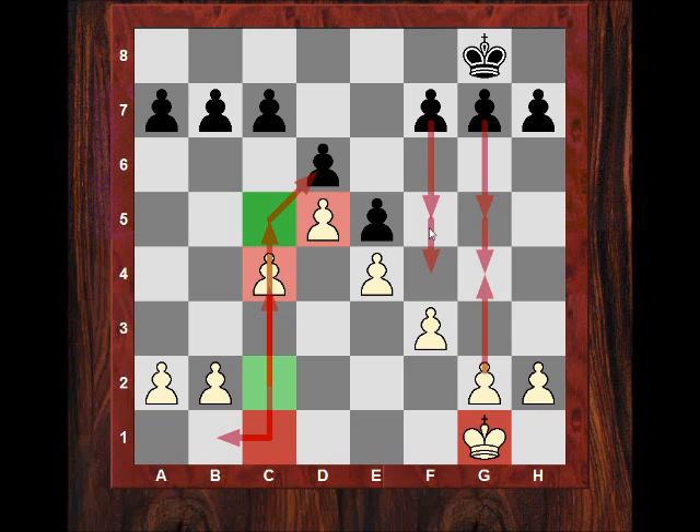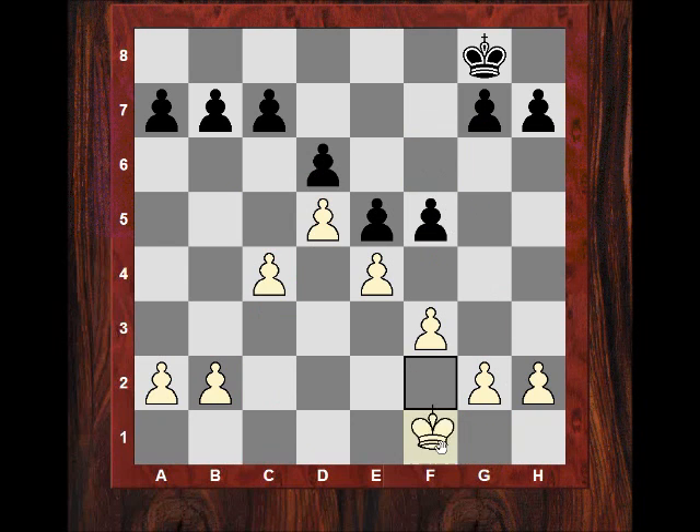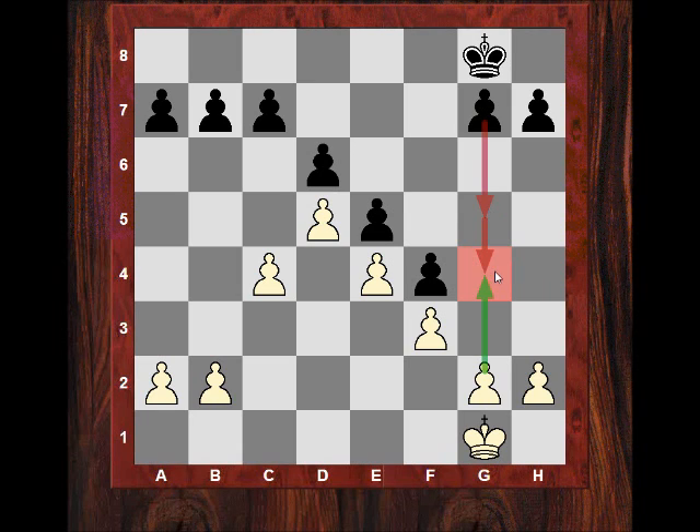Prophylaxis with g2 to g4 is very interesting. Sometimes f5 is trying to be discouraged. Even here g4 is sometimes a move in the King's Indian — like the Shirov system. The idea is to prevent g5, g4 takes f3, if white's already got a pawn here and if this is undermined with h5, sometimes h3. So we get a dangerous version of prophylaxis if g4 is used, or this kind of pawn triangle here.